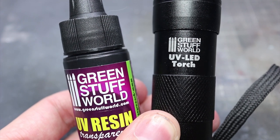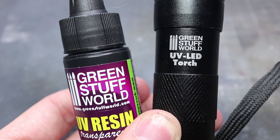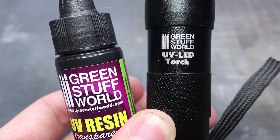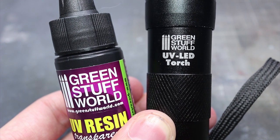This particular product is the transparent version. They also do a lime coloured one but that won't be much use for our blood effects. In addition to the resin, we'll also need some monofilament wire or fishing wire — a spool of this is pretty cheap to get hold of on eBay.